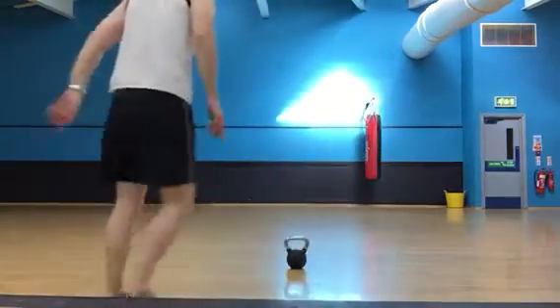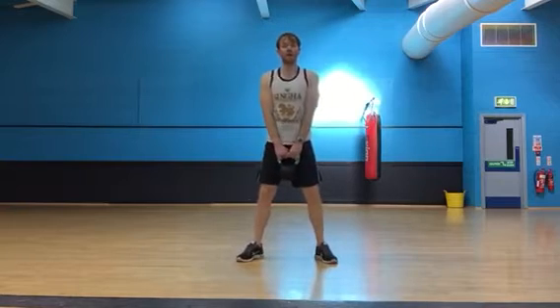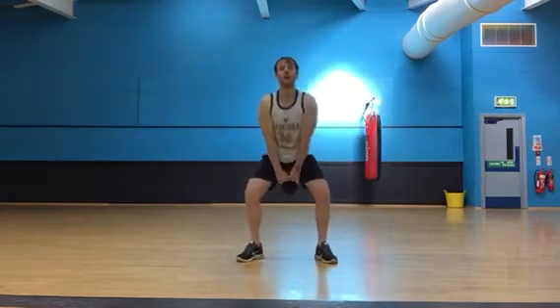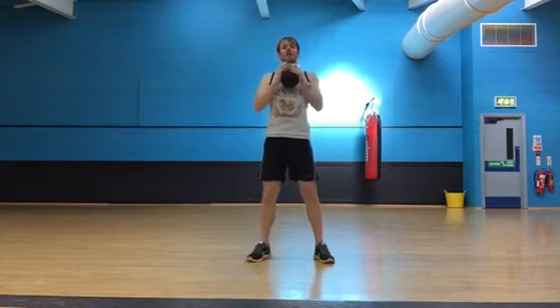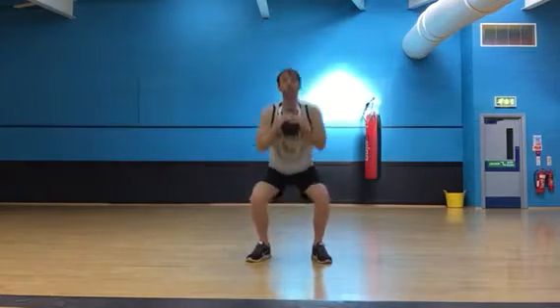So there are six exercises — have a little watch. We start off with a kettlebell swing to shoulder height for ten. Once we've done that, we take the weight to the chest, feet a little bit narrower, hold it into the chest with a goblet squat for ten.